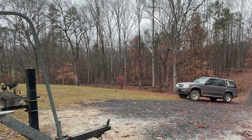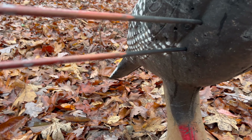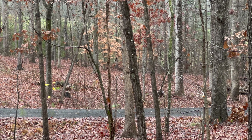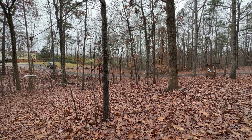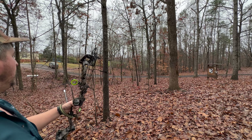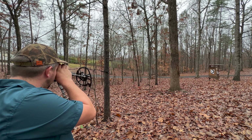Holy crap, that was a hard shot. Holy crap. Boys, I had to shoot in between this window and I landed those arrows in there — 62 yards. But we need to go find something further. I've got to get a 100-yard shot somewhere. Super technical shot. I got to find it.